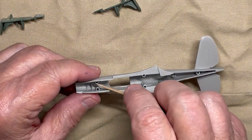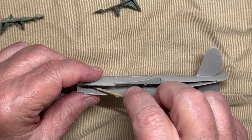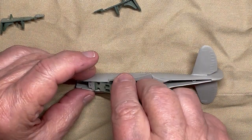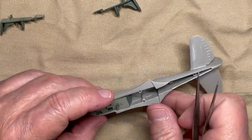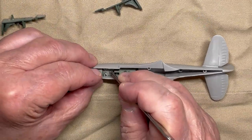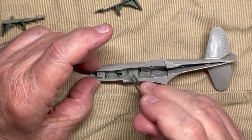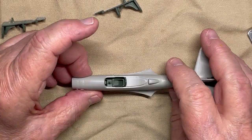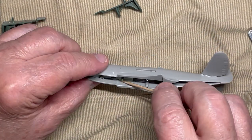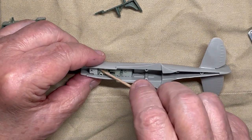Check the fit of the cockpit into the fuselage. It should slip in one way, and it is a snug fit. Cement the cockpit in using CA and be liberal with the application. I suggest slipping in the backrest first — it makes it much easier to put in.